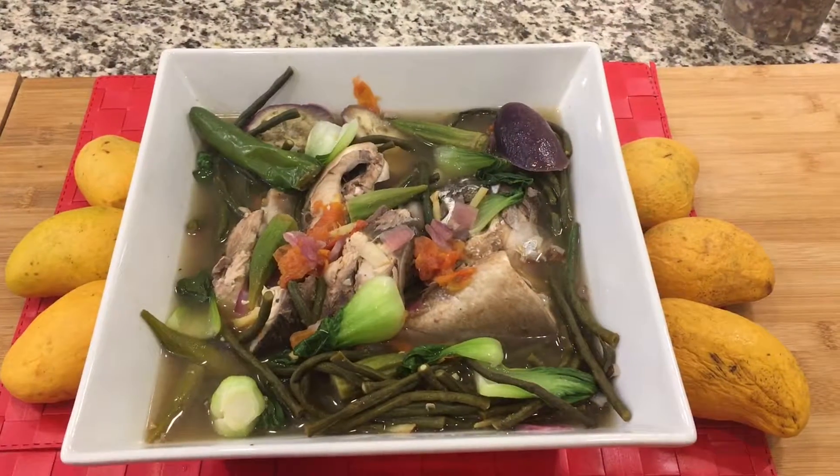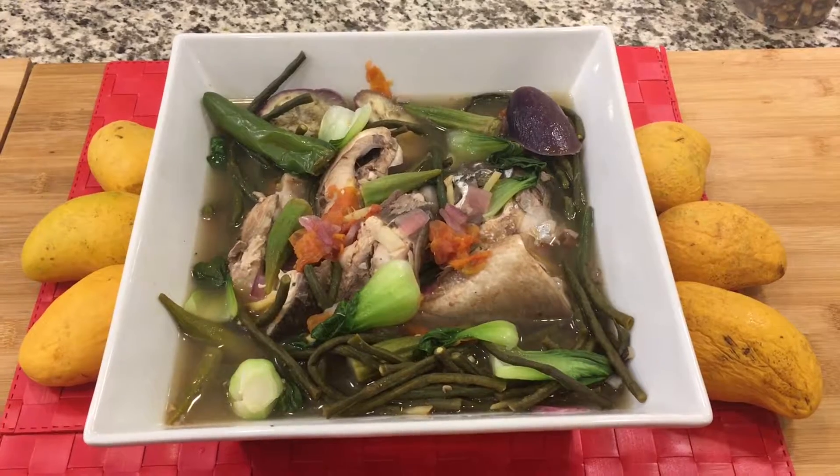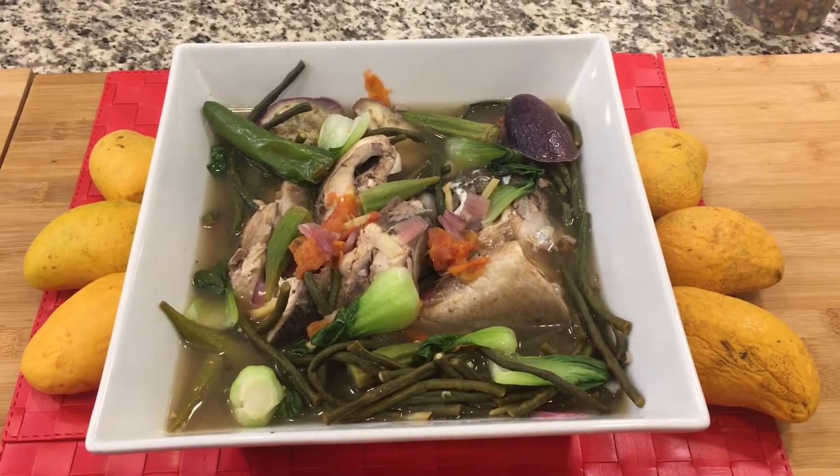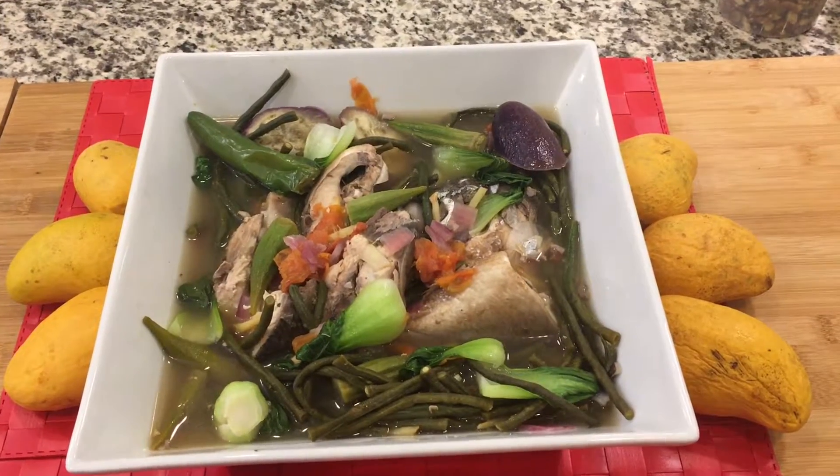Here is the finished product — sinigang na bangus. Please share this recipe and subscribe to my channel if you haven't subscribed yet, to see future videos. Thank you and have a good day.